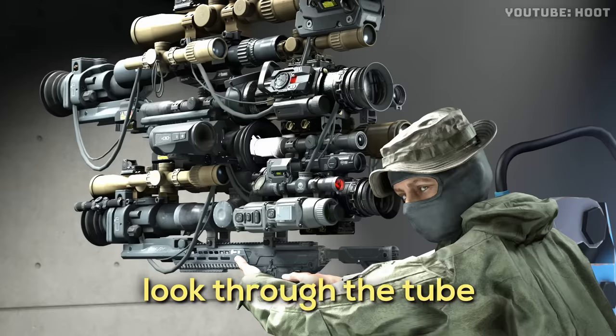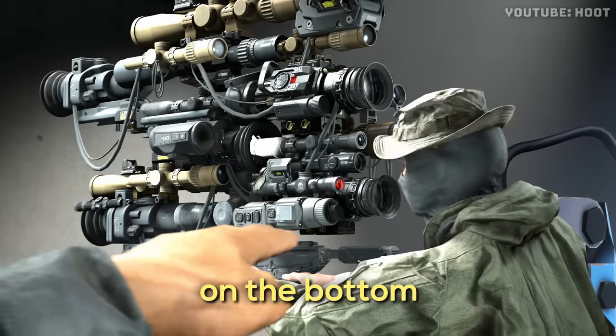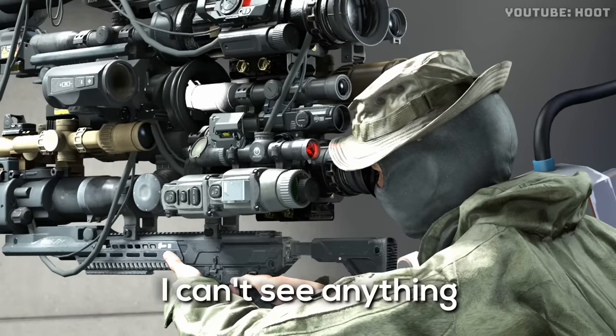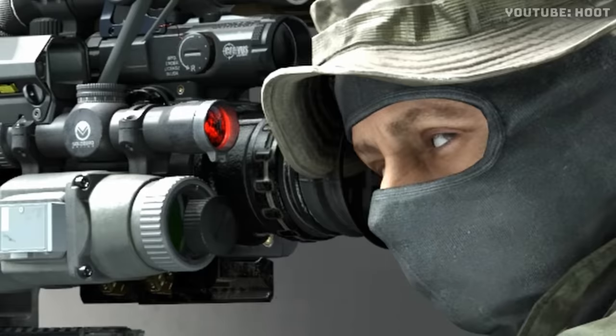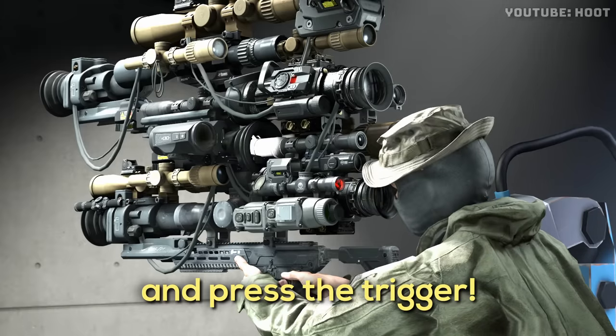Now for the $1 billion one. Look through the tube, on the bottom. There. I can't see anything. Yeah, you don't see through the scope — the scope sees through you. What? Just look through and press the trigger.